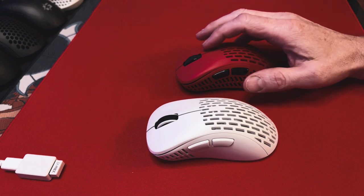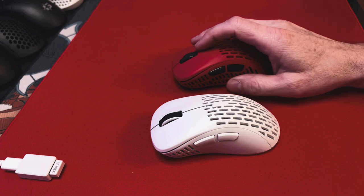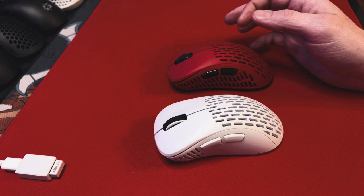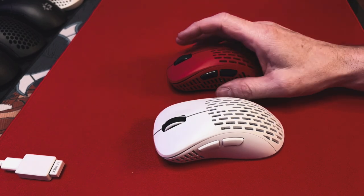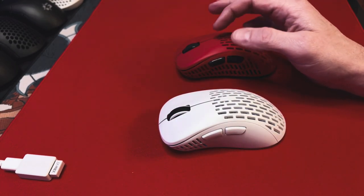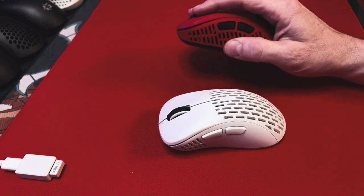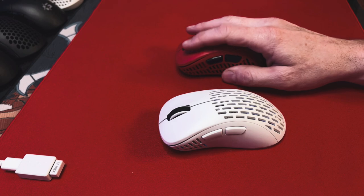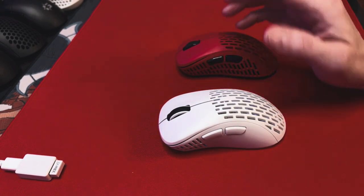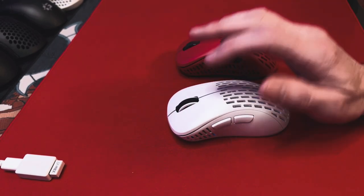Both mice use the same sensor — the 3370 — which is the most common flagship sensor being used right now. I would have liked to see the 3395 sensor in the V2; I think that would definitely encourage more V1 owners to upgrade. Their new Ambi mouse coming out in the summer will have that sensor. But honestly, the 3370 is a flawless sensor and the implementation on both of these mice is just wonderful, so it's not a huge deal — just for specs-wise it would have been nice to see.